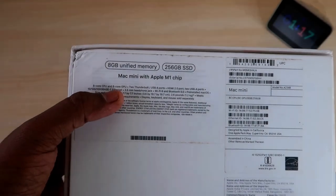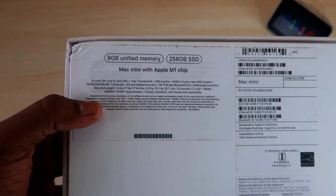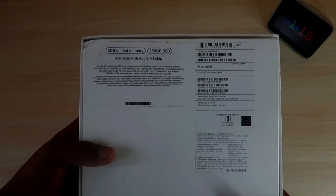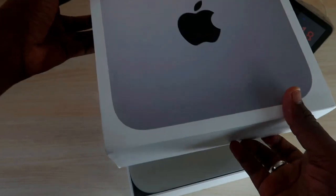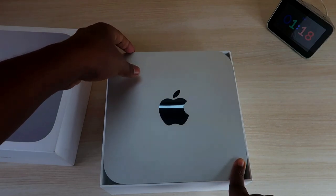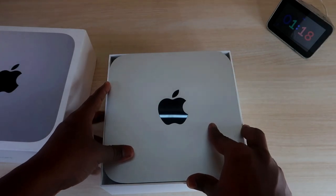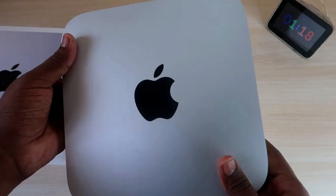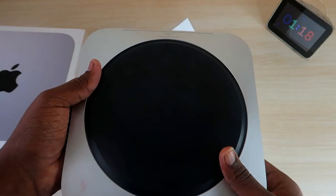You can also upgrade storage using an additional SSD or portable drive through the USB ports. This is the first Mac Mini with Apple M1 chip. The M1 chip comes with an 8-core CPU and 8-core GPU, making it one of the best performing Apple CPUs. It is also one of the portable CPUs — if you want a portable computer you can consider this. It is priced around ₹65,000 in Indian rupees and is available on Amazon India and Flipkart.